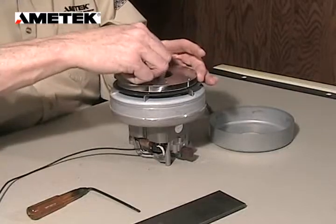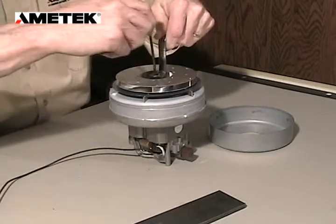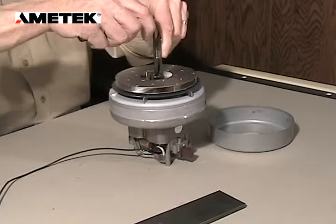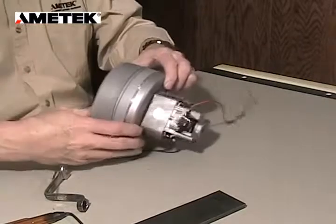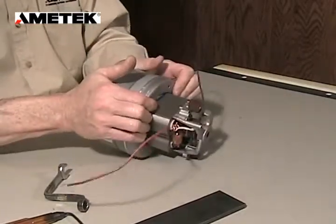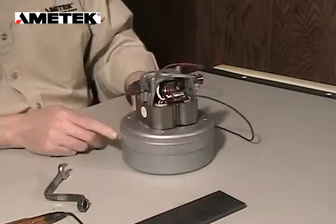Reapply the nut. Reapplying the wrench and the hex, and tightening. Now we're going to replace the fan shell, and using nothing but your press fit, we're going to reapply.